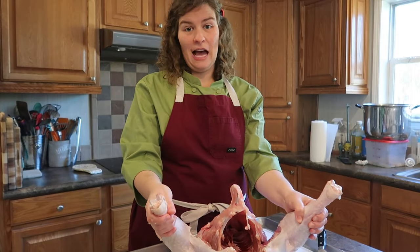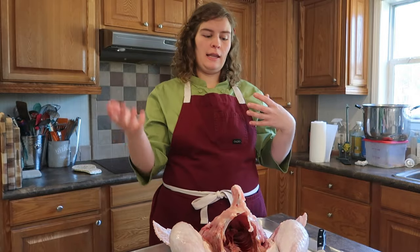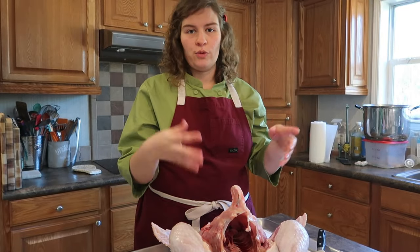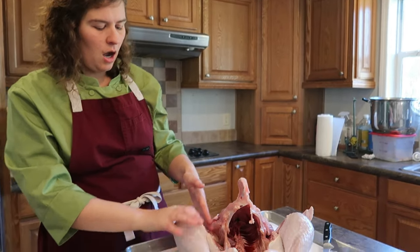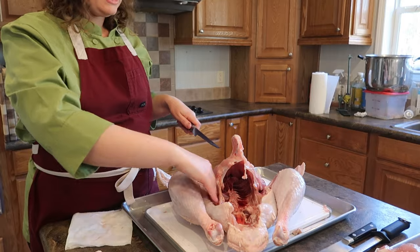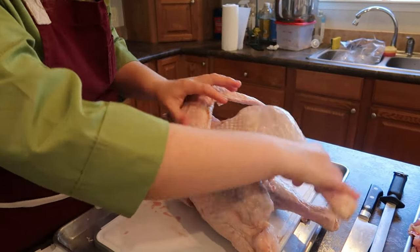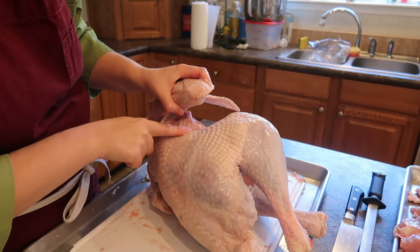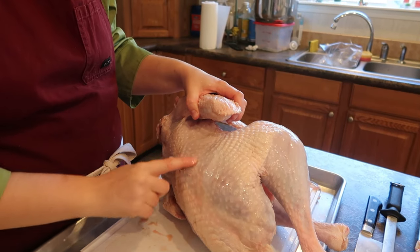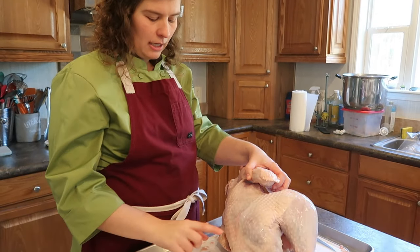Now we're going to take the two leg and thighs off. You can do this first, but I find that they kind of stabilize the turkey. So I like to do the breast first and then the leg and thigh, just so it doesn't wobble as much when you're trying to do both sides. So we're going to do a slit in between the breast and the thigh. We're actually going to turn over the turkey. So this is the thigh and this is the leg. There's one little spot called the oyster — it's the most tender part of poultry, and it's kind of right above their butt. It's this little scoop, so if you're able to get that little piece out, it's really good and really tender.